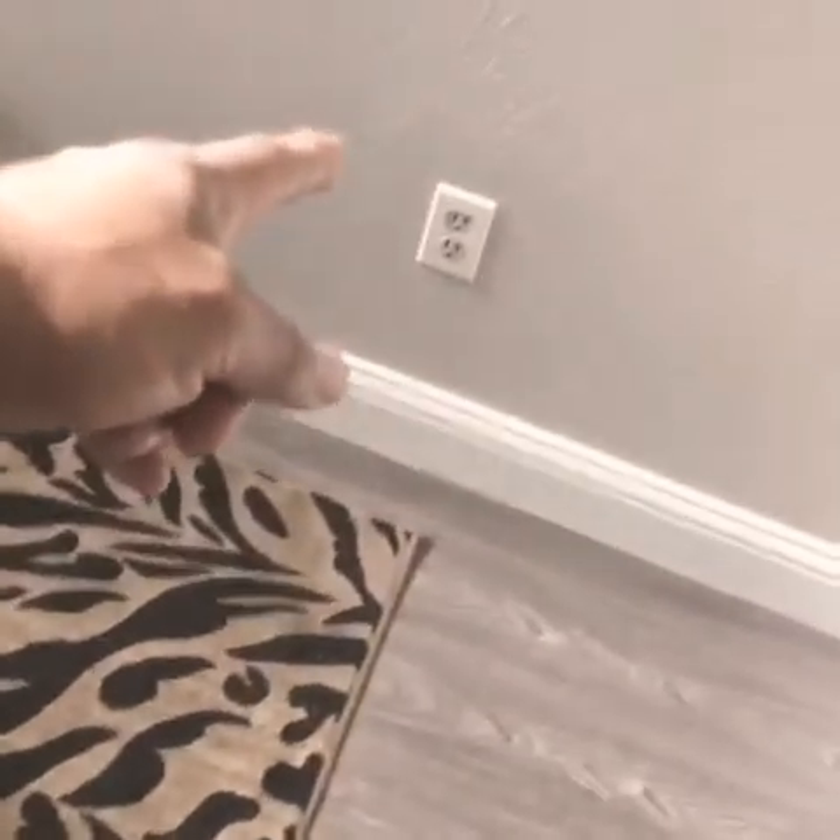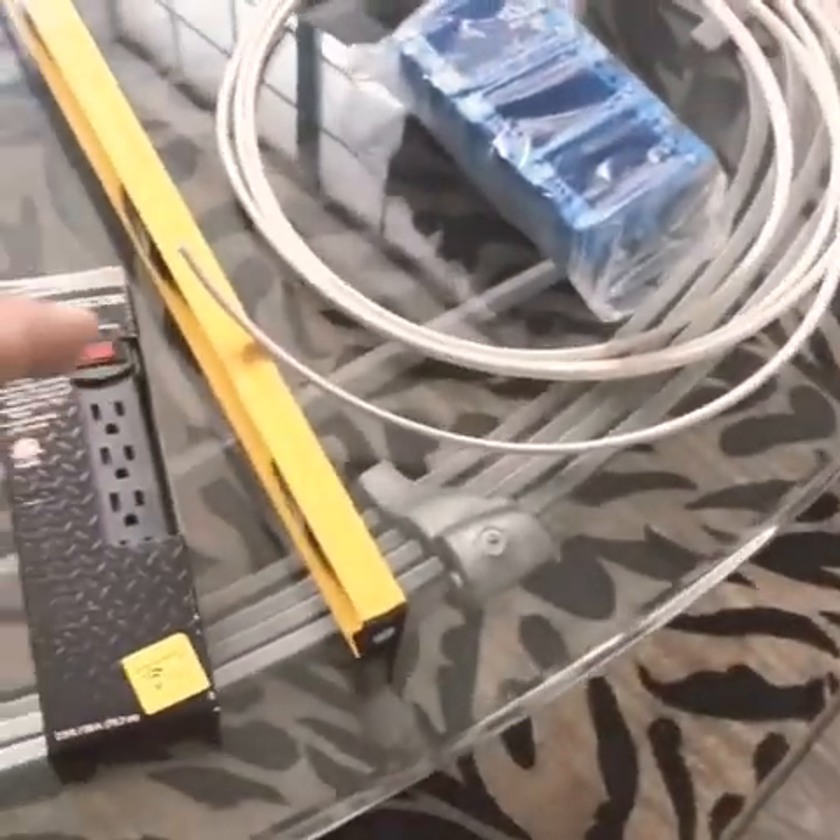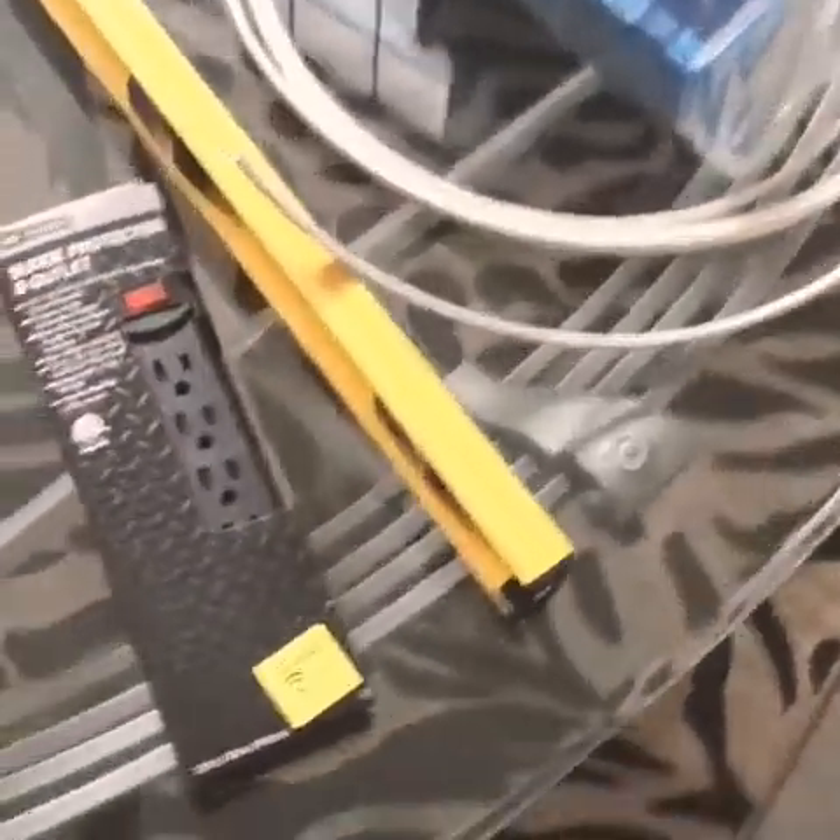I put the old one from my bathroom and I'm going to install this GFCI as the new plug up top. I also got a leveler to make sure everything is level.